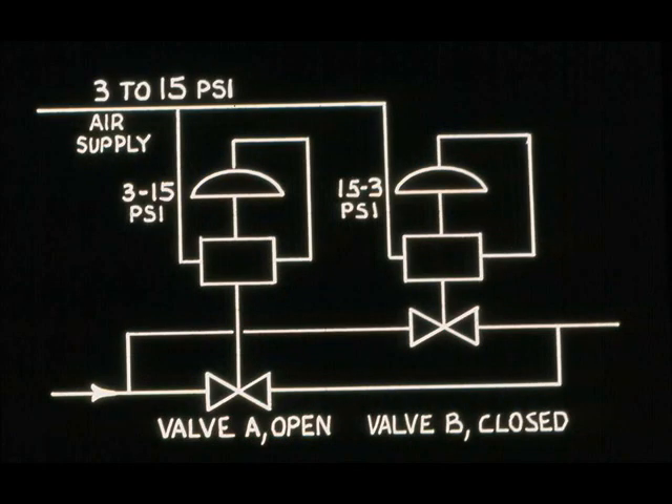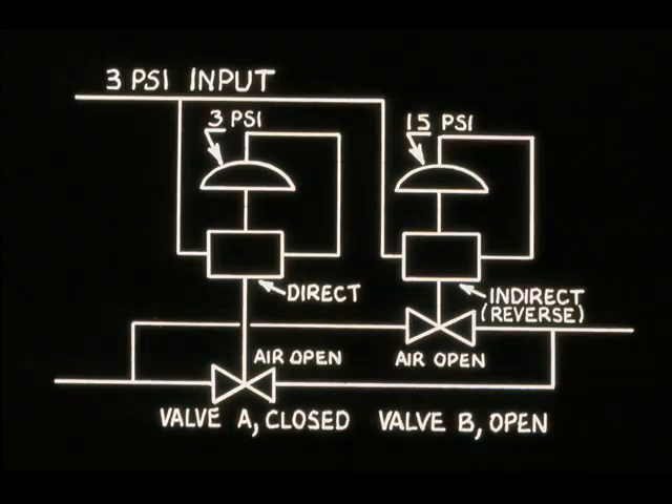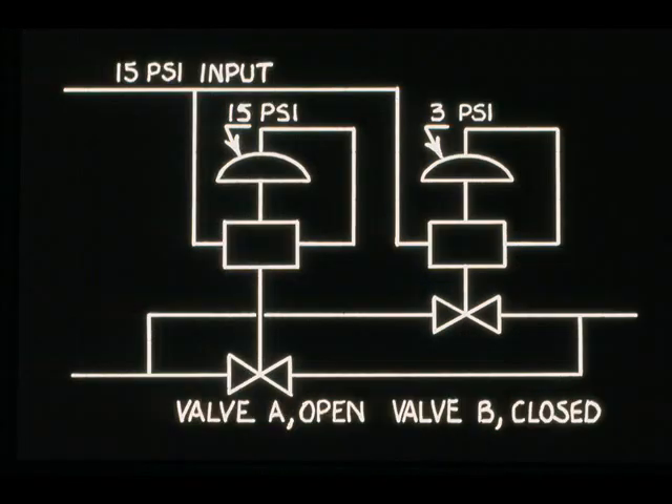Another type of positioner operation is to have one valve closing while the other is opening. For this operation, one positioner is reverse acting. A 3 to 15 PSI input signal gives a 15 to 3 PSI output. For a 3 PSI input to the positioners, valve A would be fully closed and valve B would be fully open. When a signal of 15 PSI is present, valve A is open and valve B is closed.